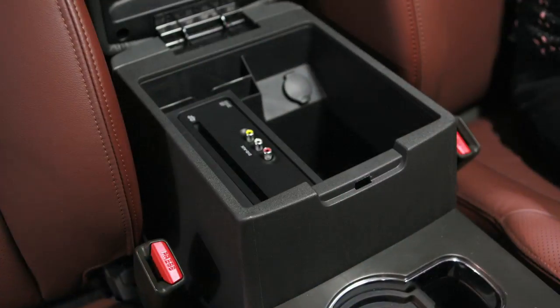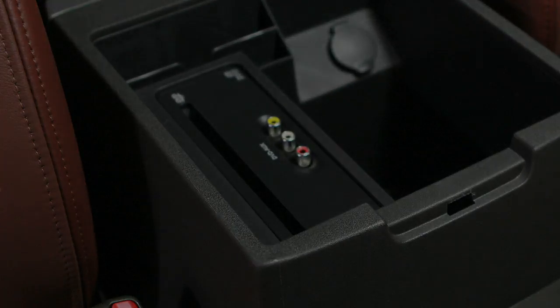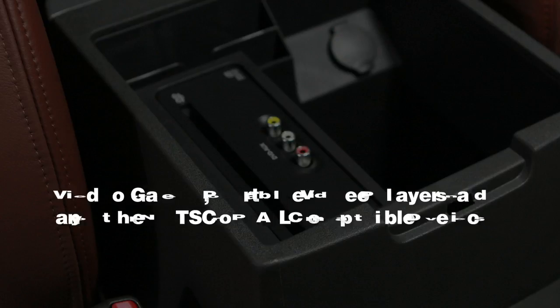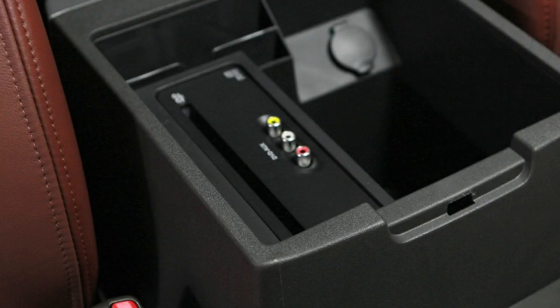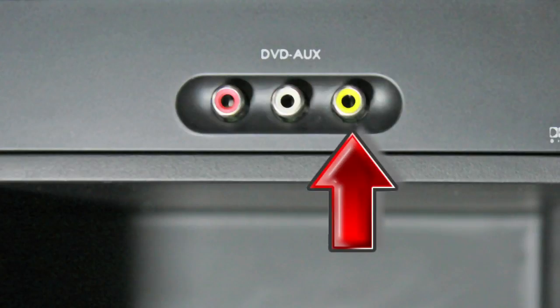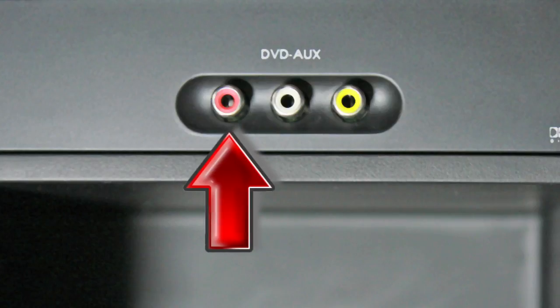These auxiliary input jacks on the DVD player let you plug in video games, portable video players, and any other NTSC or PAL-compatible devices into the DVD system. The jacks are color-coded for easy identification. The yellow input jack is for video input, while white is audio left, and red is audio right.